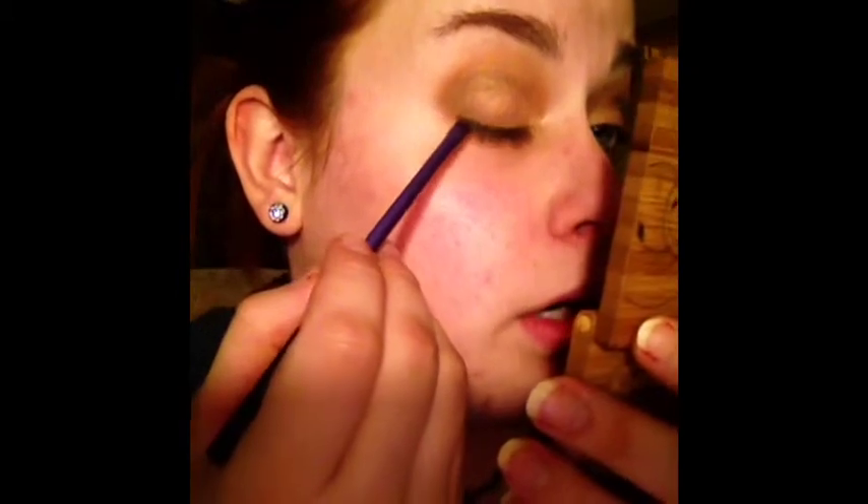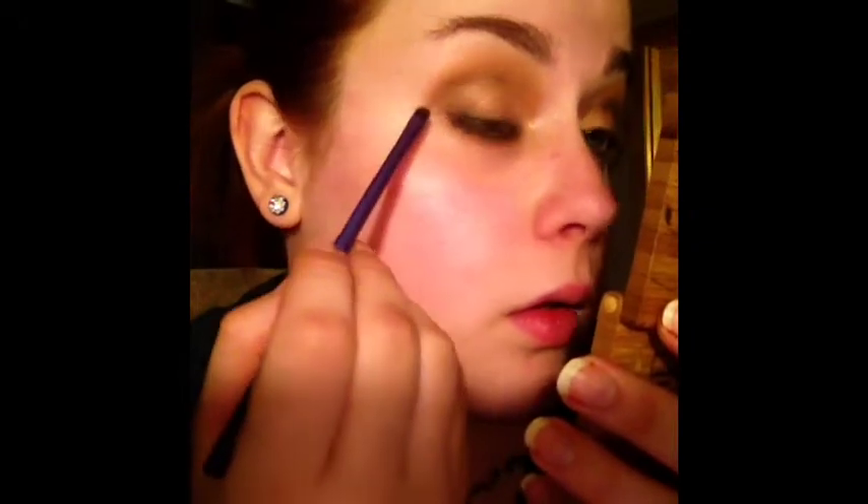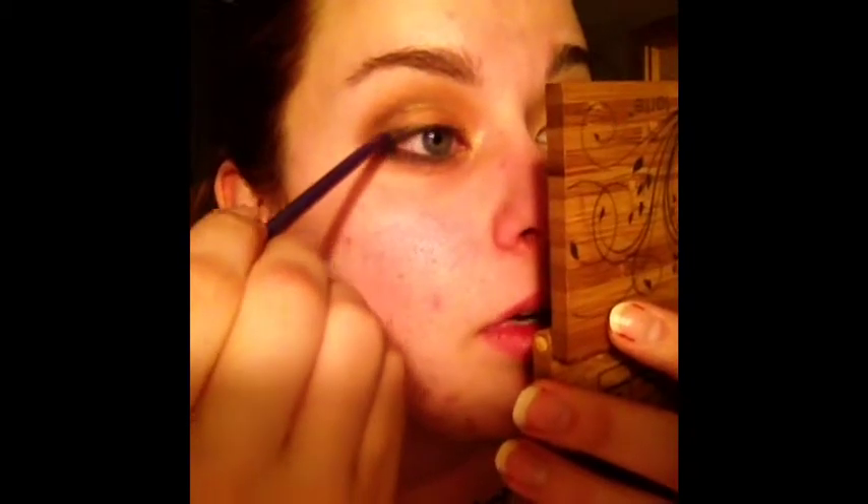So then I think I'm going to go in with that dark green just out on the outer corner along the lash line. That might change — that's seriously subject to change because I have no idea what I'm doing.